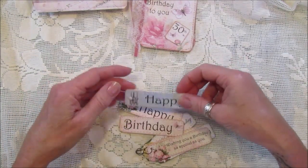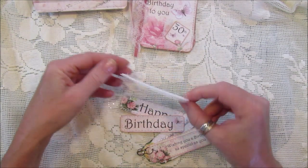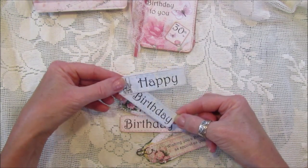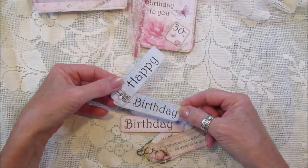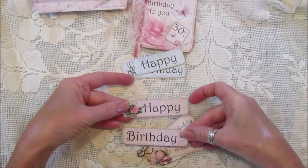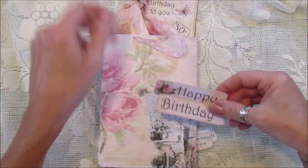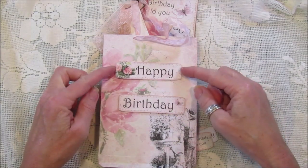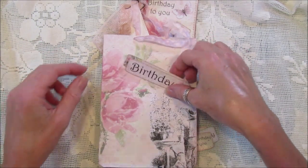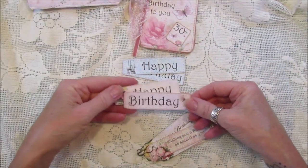These ones I've just cut out some of the tags - this is the men's version really because it's in blue. I've just popped a little brad on here so it opens up, and you could pop that on a gift bag or onto a card. Again, even if you had another gift bag you could just pop those on top like that - that's all you have to do. They're quite simple and easy, and they're already done for you so you can just use them.